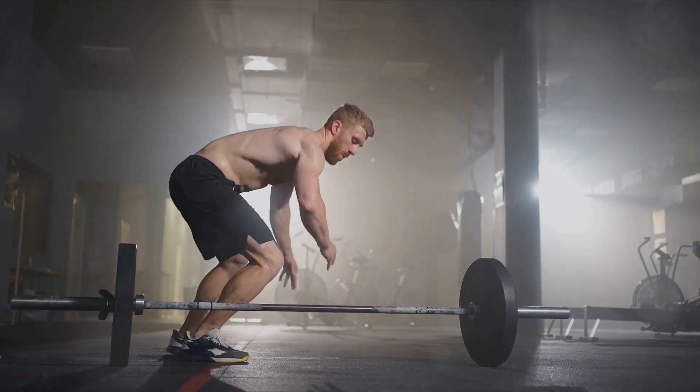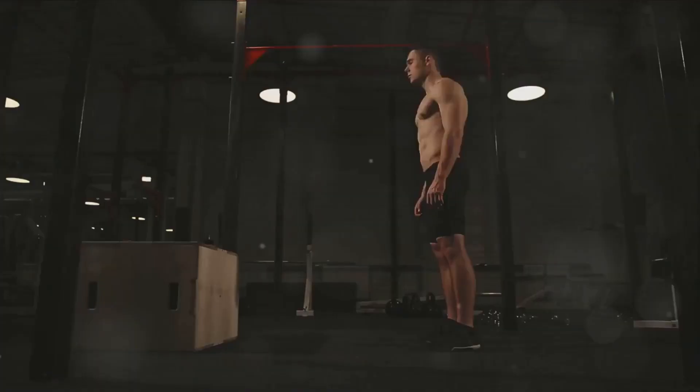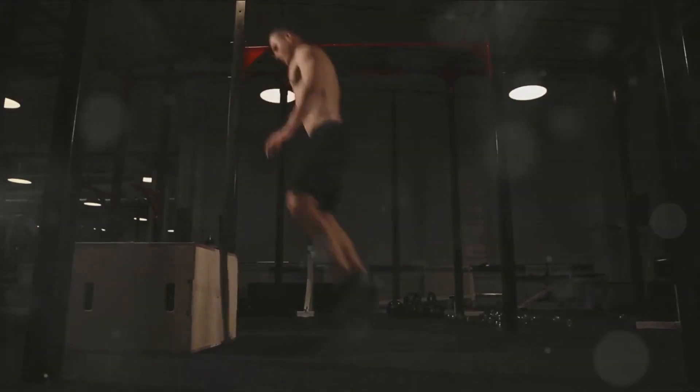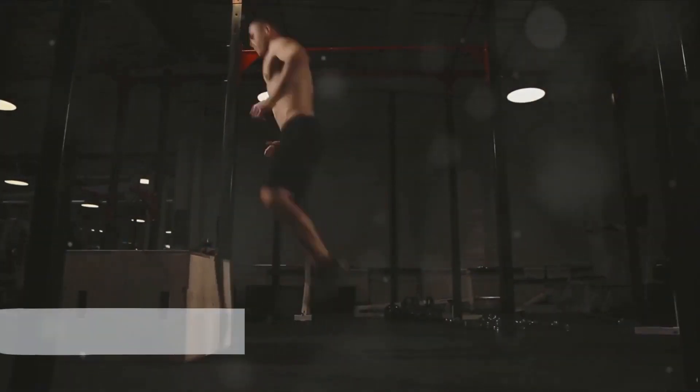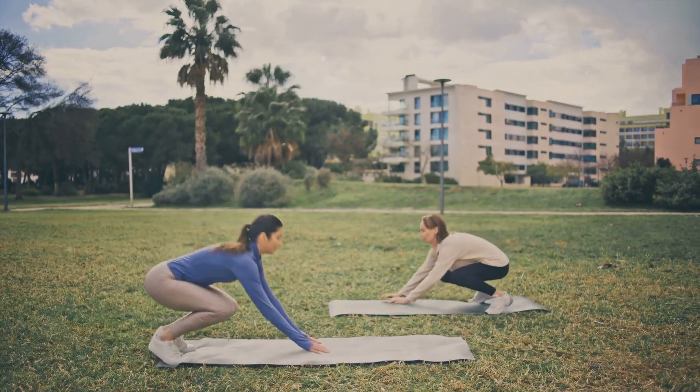The eighth exercise is burpees. Start from standing, then drop into a squat, place your hands on the ground, kick your feet back into a plank, drop your chest to the floor, then push up into a plank, jump your feet in, and jump up into the air. Do as many as you can in one minute. Burpees are a high intensity exercise that works your entire body.